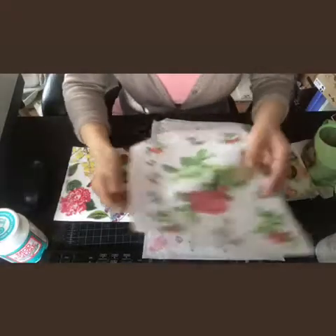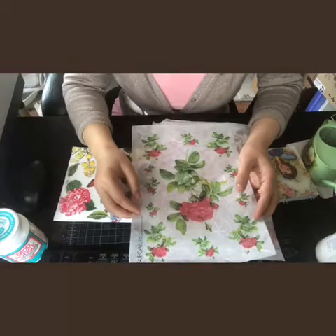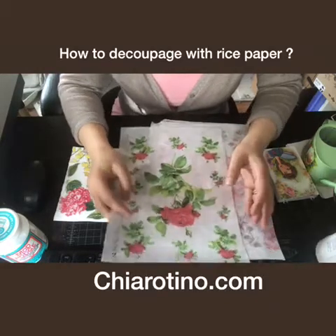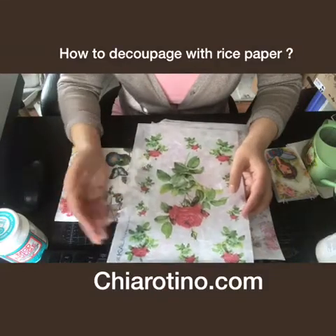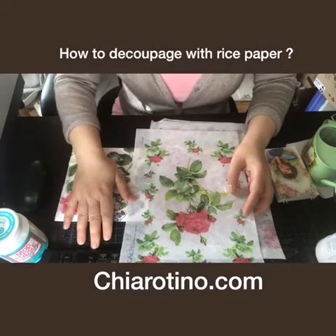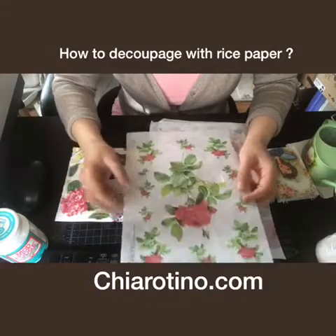Hi, good morning. This is Amy. I come from Chaltino, the napkin and rice paper for Decoupage store. Today I try to explain what's the difference between this rice paper and a napkin. In America, we are always kind of a little bit confused about what rice paper means.